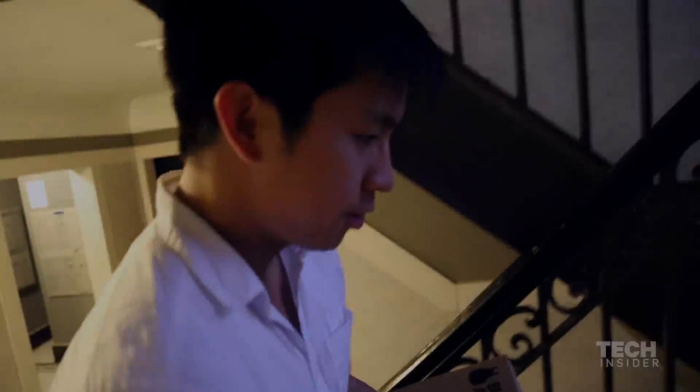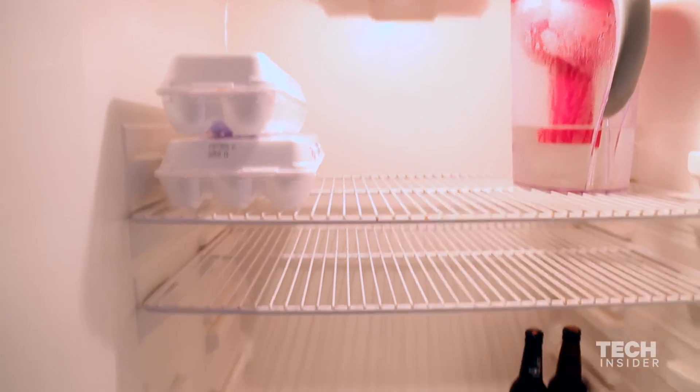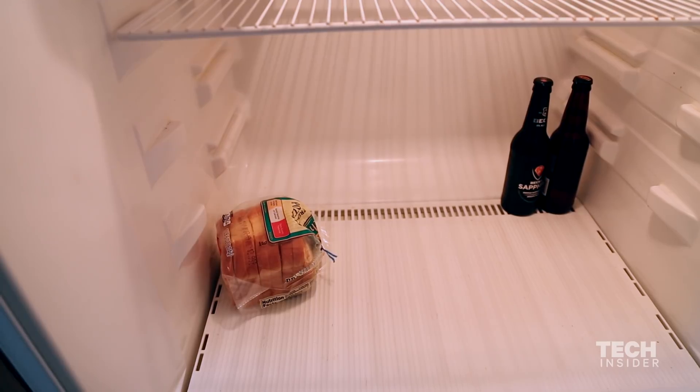What do you have in your fridge right now? What do I have in my fridge? I've got filtered water, some eggs, probably some old bread, and a couple of beers. That's why I got this.